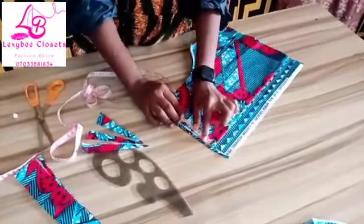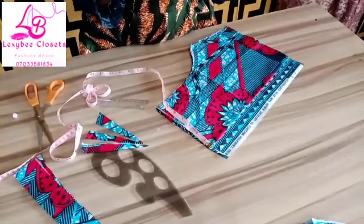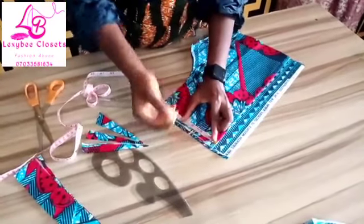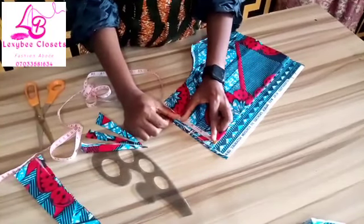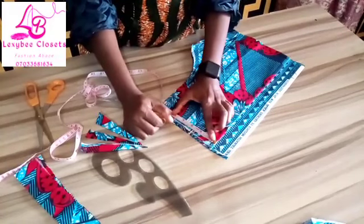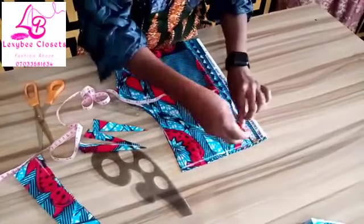The waist I'm working with is 2 and a half inches. Because when it comes to turtleneck, you have to let the waist go inside. I will use 2 and a half inches. It depends on the person you are sewing for. If your client is plus size, you have to use 3 inches. But the normal measurement is 2 and a half inches. The normal measurement for the neck width is 3 inches, but because it's a turtleneck, you have to reduce by half an inch so that it comes inside and will be firm.